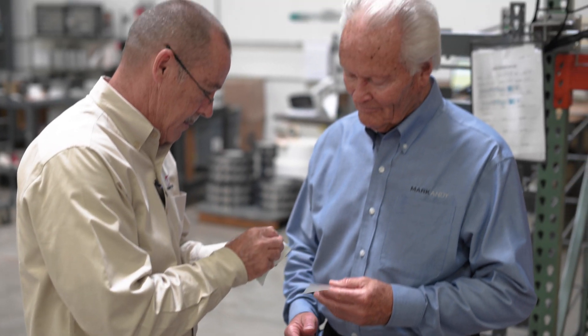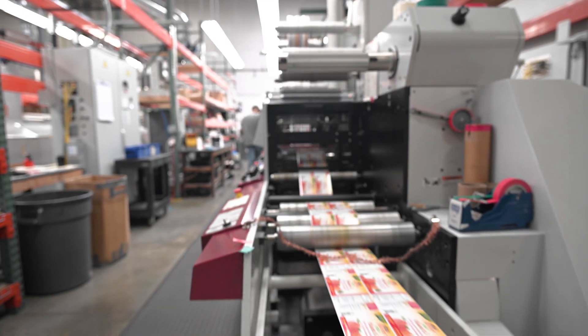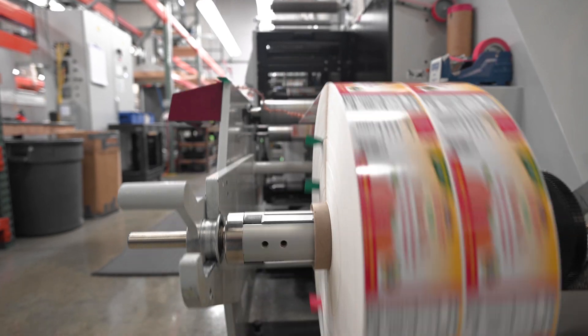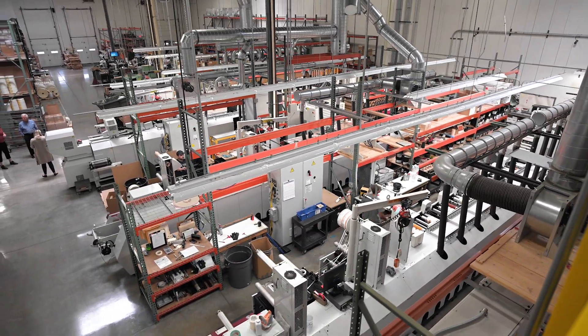I've had the pleasure of working with Cypress Multigraphics now for about 10 years, and over those 10 years it's been a real pleasure because it's been a two-way street. I wanted a company that I knew would be there not just tomorrow but years from now. With Mark Andy, who I've been doing business with for so long, I felt they had the commitment and they backed it up with their support and their training — it was second to none.